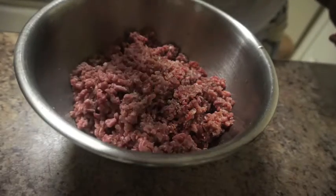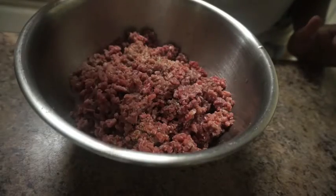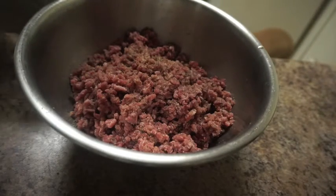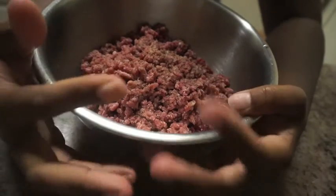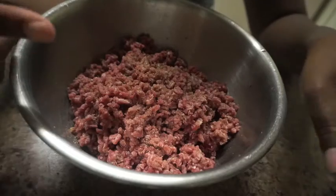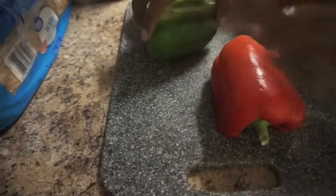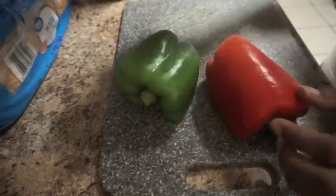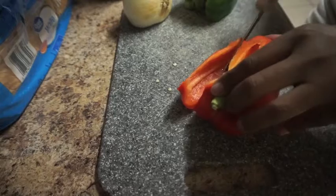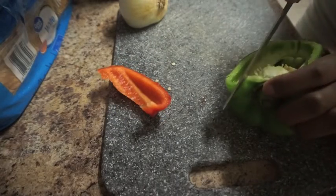After we do this, we're gonna cut up peppers and onions because I like to put that in my burgers. I always put onion, but if I have bell peppers at home I'll put those in too, which I do today. So I'm gonna be putting in diced onion, diced green peppers, and diced red peppers. I've got my red pepper, my green pepper, and my onion. I'm only gonna cut some of this — we're just putting it on the inside, nothing too crazy. We don't need it to overpower the burger itself.